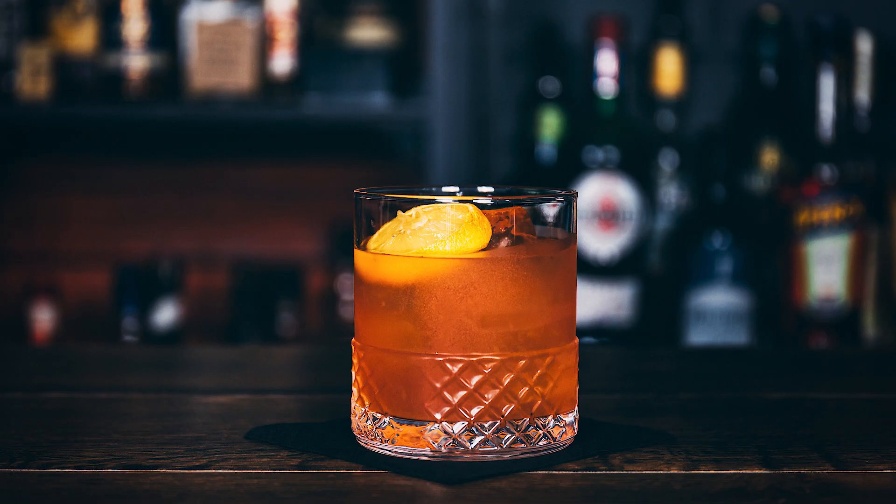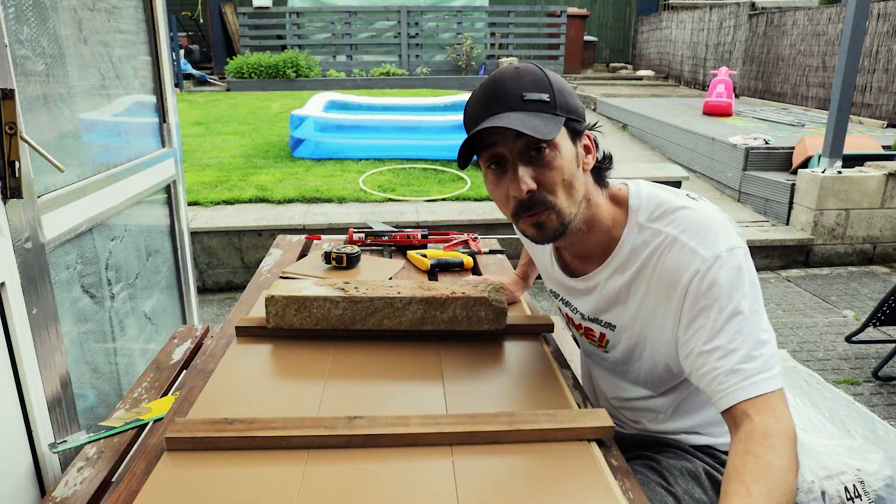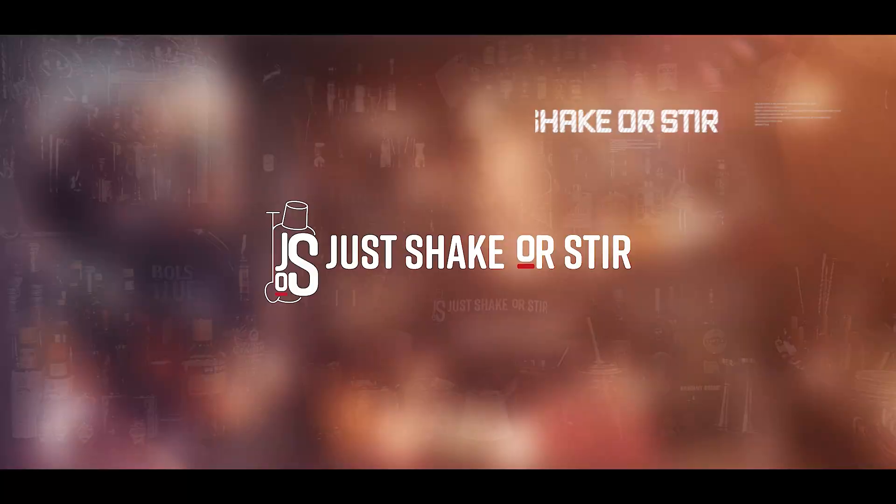I also have a channel called Just Shake or Steer, which is all about making cocktails two or three times a week. I've already taken pictures for that channel and my Instagram using these laminate tabletops, so you can see them performing well in real use.